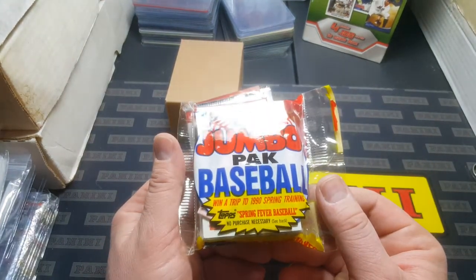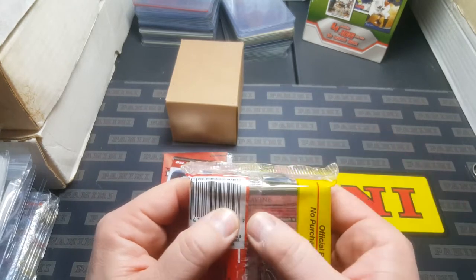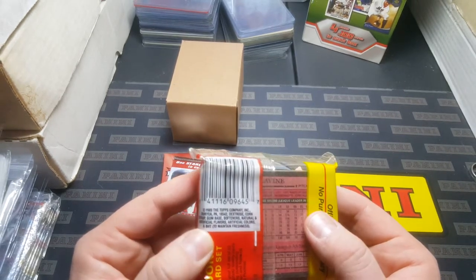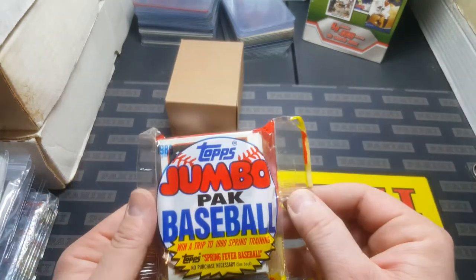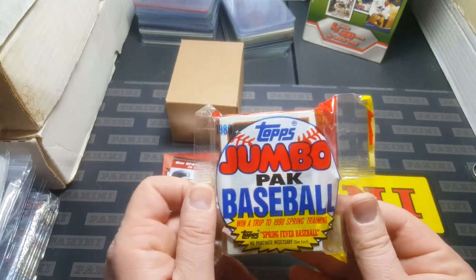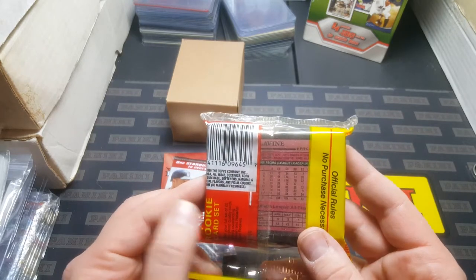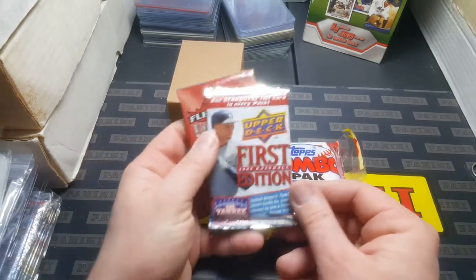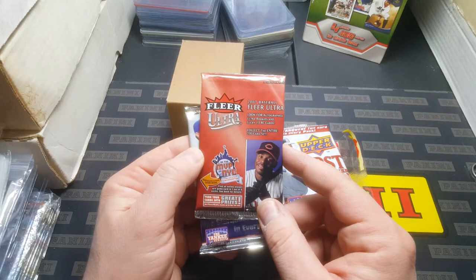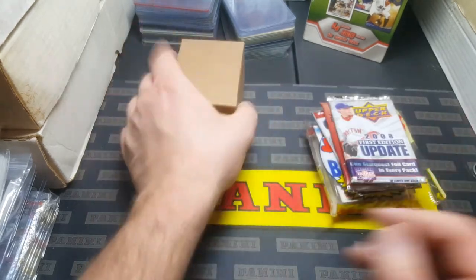Right off the bat, we got a jumbo pack — I'm guessing 1989 — with a nice piece of gum in there. And hey, look at that, it's a Tom Glavine on the back. That's pretty cool. I'm probably going to keep this one sealed because it's a pack-collector-type pack. The best card you can pull out of here is going to be a Randy Johnson rookie. Actually, that Tom Glavine is not a rookie — it's a second year card. So we will open this and see if we get a Randy Johnson rookie. We also got 2008 Upper Deck First Edition with Yankee Legacy inserts, 2007 Flair Ultra Baseball, and 2008 First Edition Update Upper Deck.